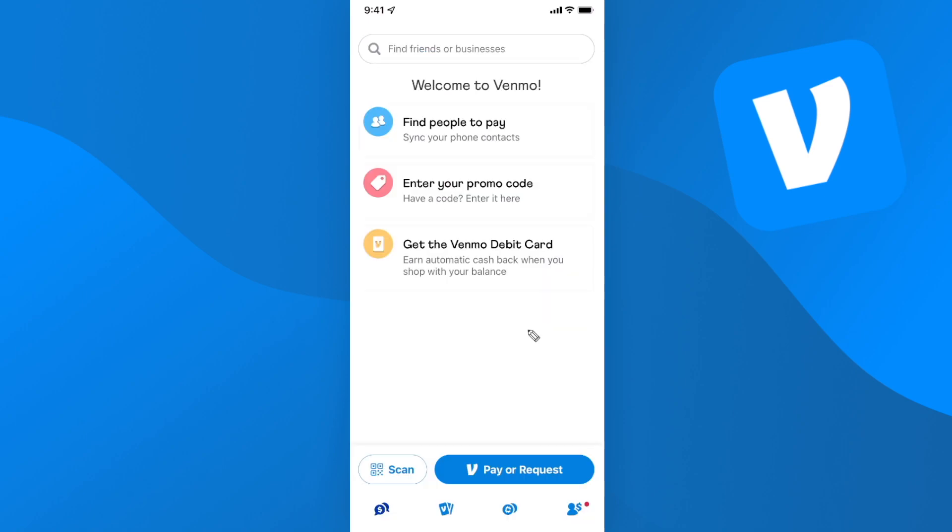And that is basically how you can add a bank account or a debit card to your Venmo account. I hope this video helped you guys out. If it did, please leave a like — but that's going to do it for this video. Thanks so much for watching and I hope this helped you out.